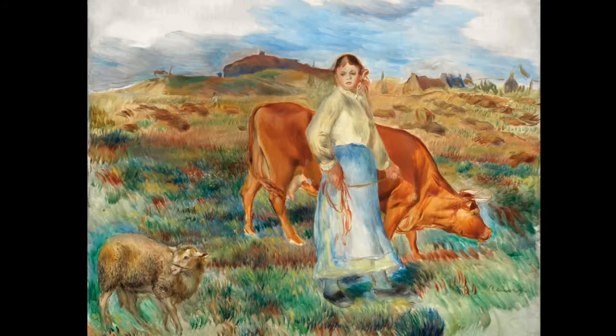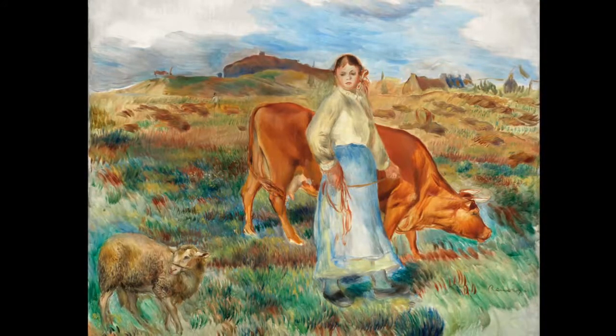Who or what do you think the sheep is looking at? This is a harmonious painting. Does this young woman want to be working with these animals?